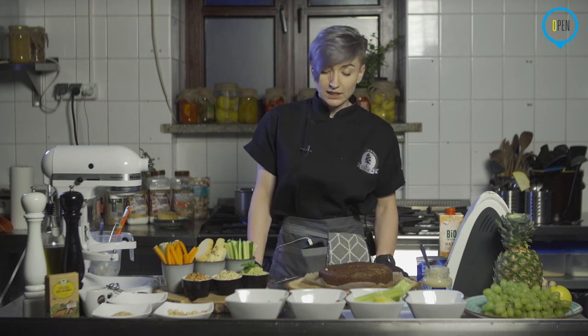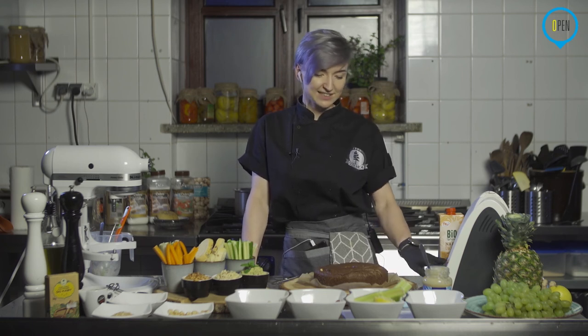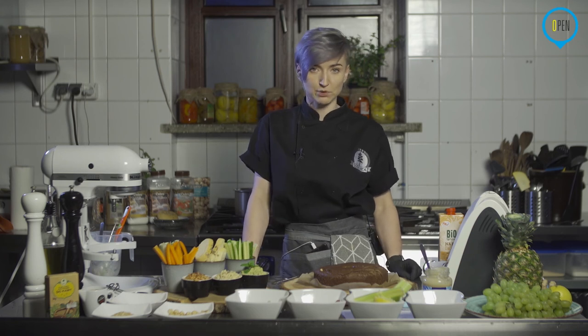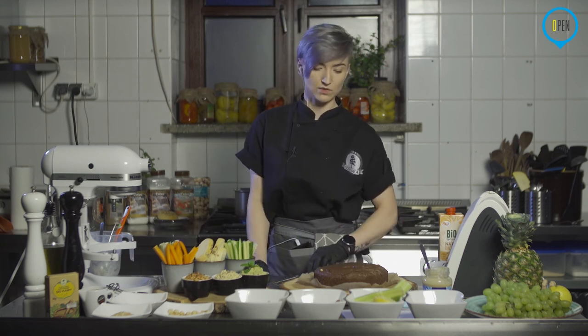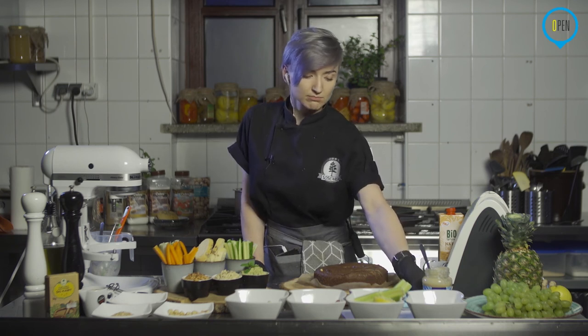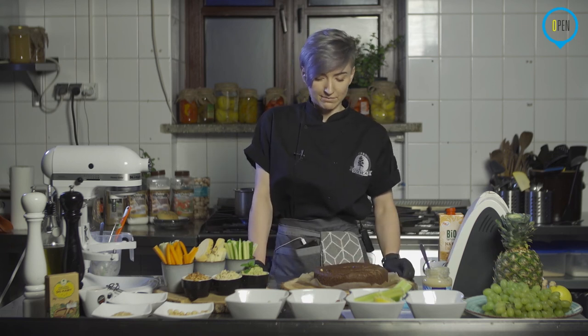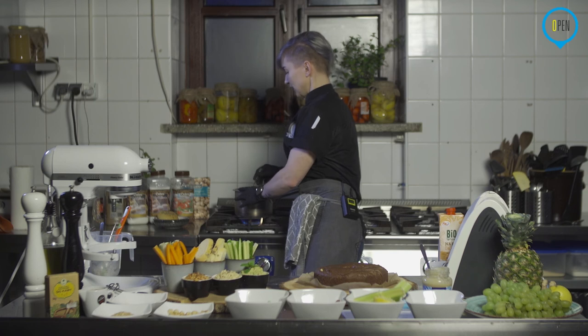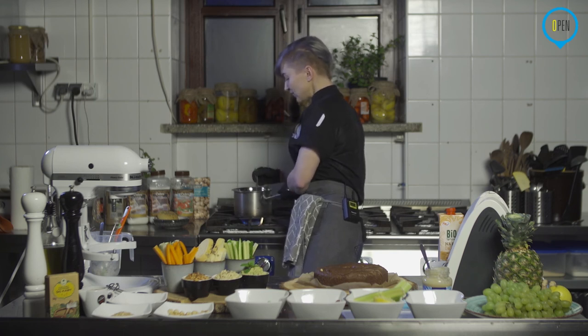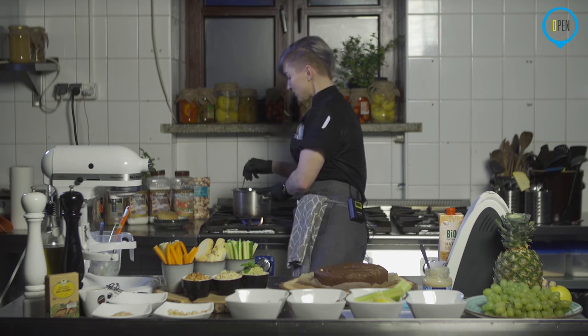Ja w międzyczasie sobie jeszcze trochę pogadam – czekolada nam się roztapia i właściwie zaraz będziemy kończyć. Dzisiaj wersja szybka, mimo że z problemami, mimo że z chochlikami jakimiś. Dajcie znać, czy się Wam bardziej podobało, czy mniej, czy wolicie takie trochę dłuższe i więcej pogawędki, czy raczej fajnie, jeżeli to jest taka skompresowana wersja, szybsza, konkretniejsza, w której jest więcej gotowania, mniej gadania. Oczywiście ja próbuję na różne sposoby, bo tak naprawdę to jest dla nas taki debiut, całkowity debiut, więc sprawdzamy. Po prostu dajcie znać, bo to nas napędza.